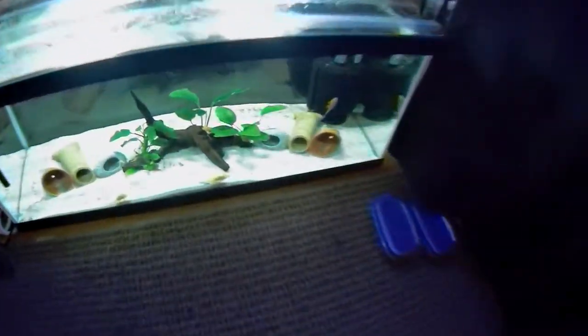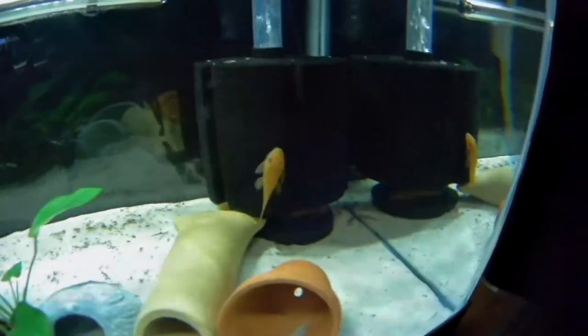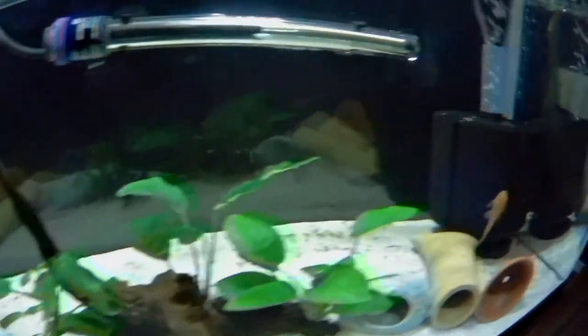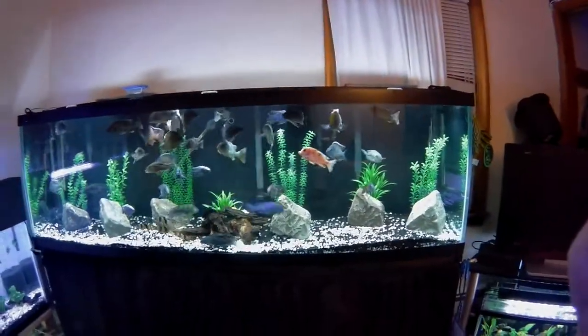Now the 20 is just my super red cichlids and sisters. Hopefully maybe get them to breed — there is one huge male in there, he's hiding. But that's pretty much all I wanted to do and show — that quick hack.